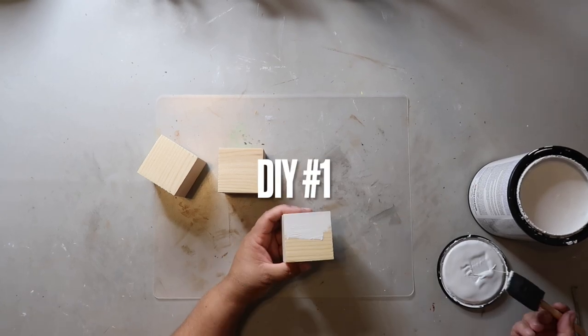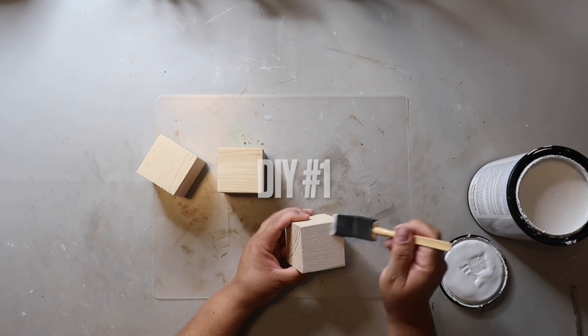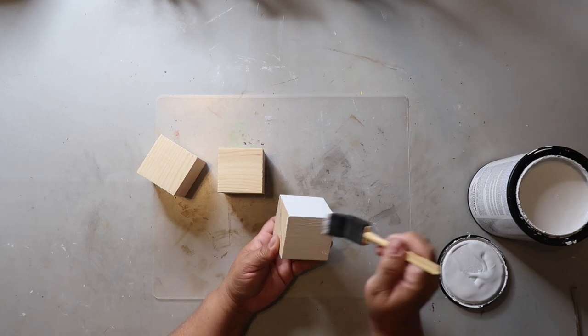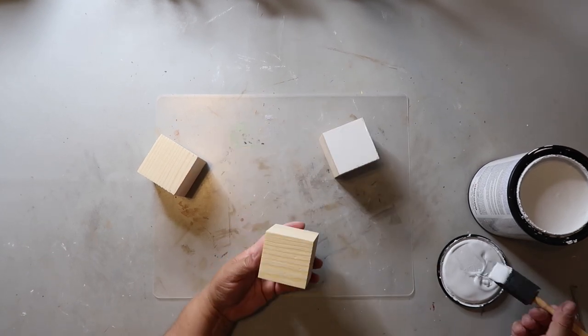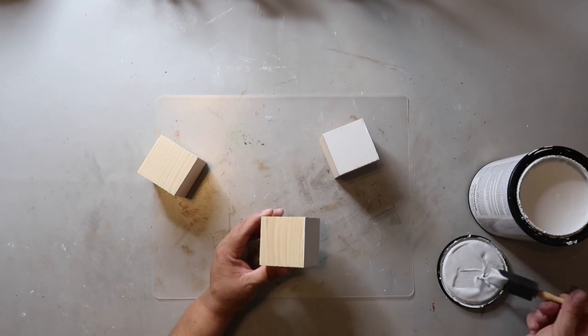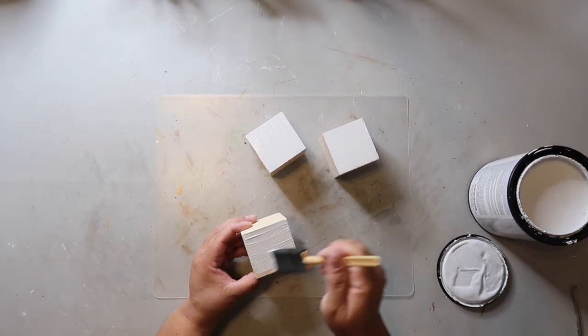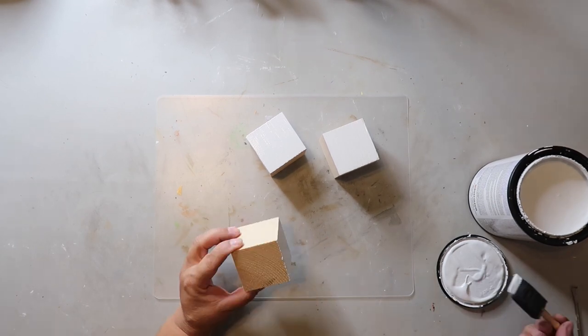First up is a boo sign and I'm taking these three wooden blocks that I got from Dollar Tree. Just be careful with the Dollar Tree wooden blocks because some are hollow and some are not hollow, so if that matters to you when you're making a project, just be sure and check the cubes that you're getting.